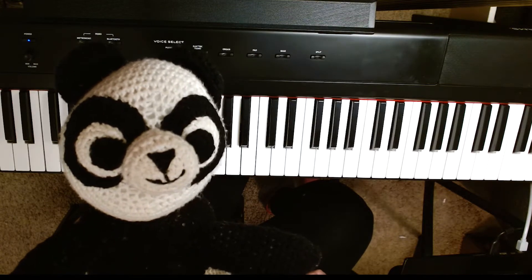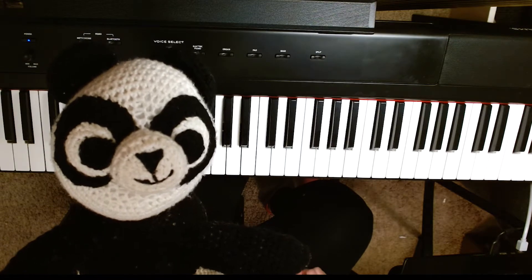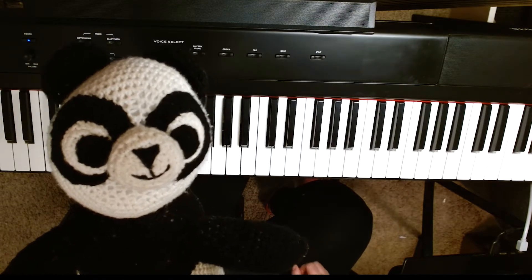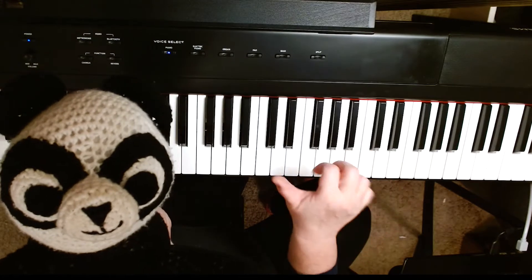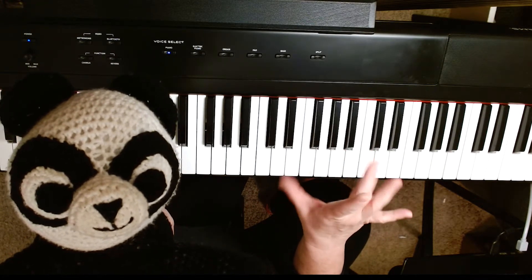Hello and welcome to Piano for Little Learners with Paisley the Panda. Today Paisley and I are going to show you how to make sounds like a bird on the piano. We're going to pretend our thumb, which is one, and our middle finger, three, are the wings of the bird.